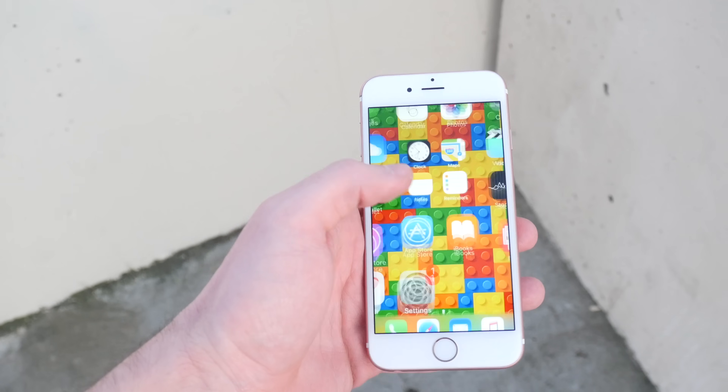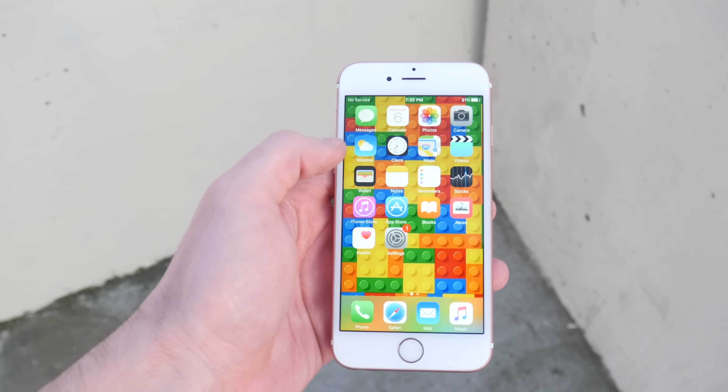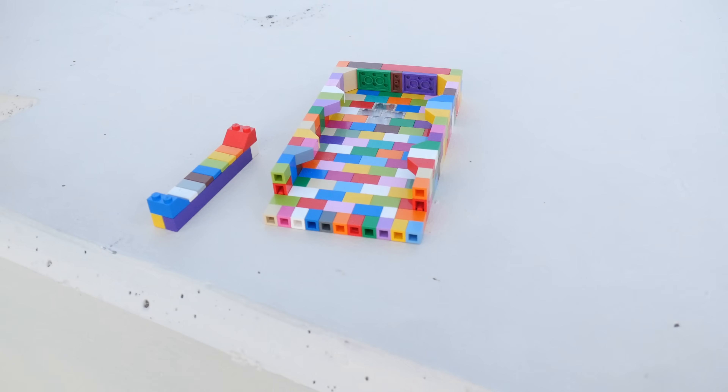What is up guys? Techrex here. In this video I got a fully working iPhone 6s. As you guys can already tell by the wallpaper, we have a custom Lego case.